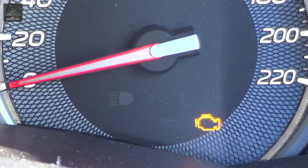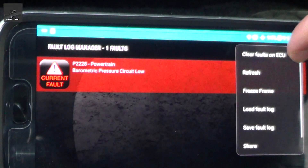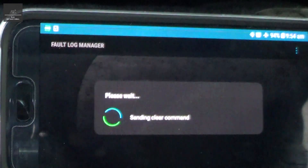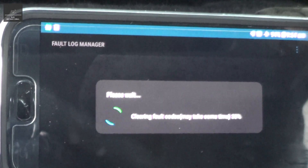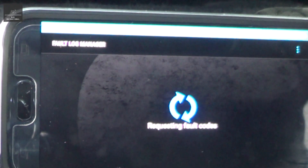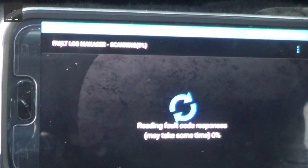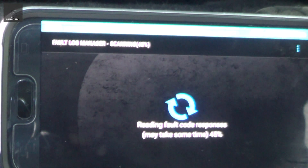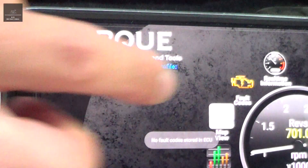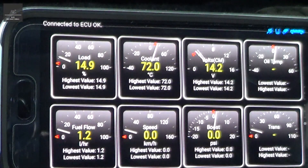We've reconnected the plug but the engine light is still on. We'll just do 'clear faults on ECU'. Nothing appears — we'll do a refresh to make sure it's gone. No faults appear, so that's good. It's doing what it's meant to do.